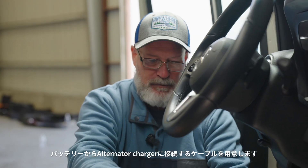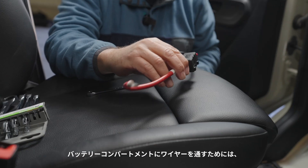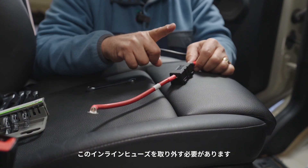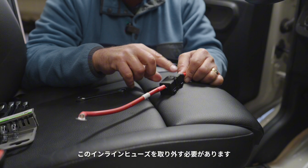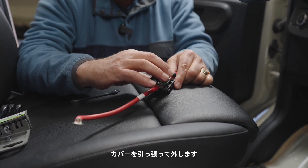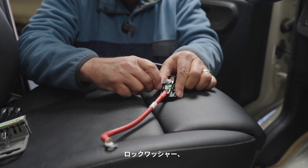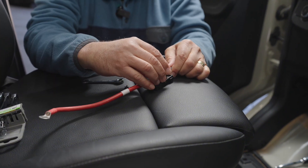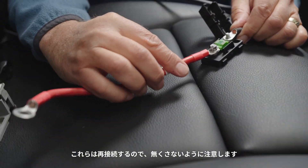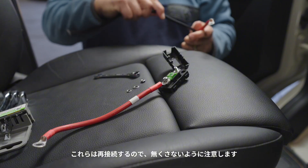Now that the battery is exposed, we have our cable to go from the battery to the alternator charger. In order to run the wire into the battery compartment, we need to remove this inline fuse so we can fish the wires through a pass-through. To remove this cover, just pull it right off. Take an eight millimeter wrench and remove the nut, lock washer, and washer. We need to hang on to those because we'll reattach them to the fuse block once we get this wire run.